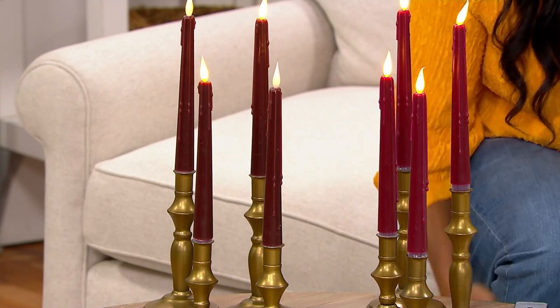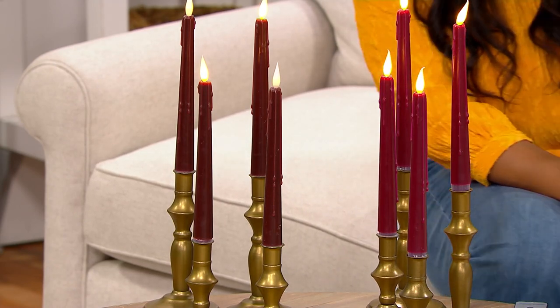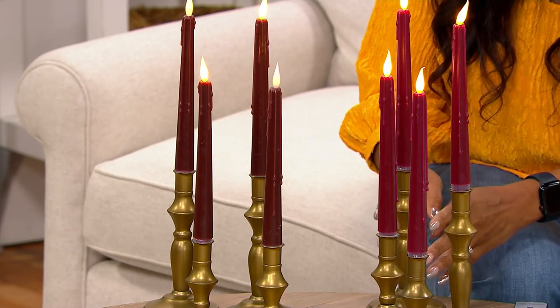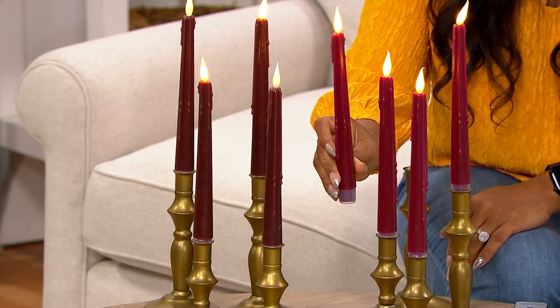Robert Reynolds is coming on back — he's our brand ambassador for Home Reflections and has been an interior designer for over 20 years. Now, these little stands don't come with the candles, okay? Only the candles. Let me just say that now — only the candles. It would have been nice, but no.